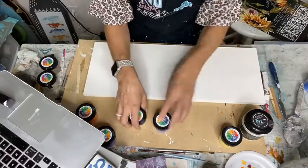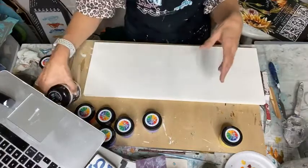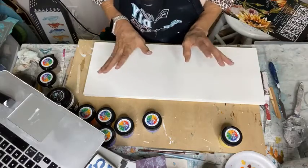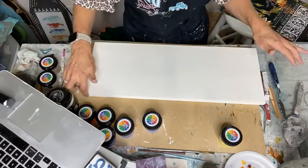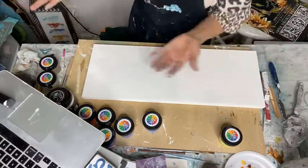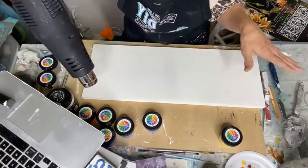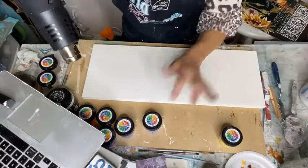I want to use this one and do something a little different. I'm a little worried though because I was playing with it earlier — I had it on my hands, picked this up, and it got all over my wood. I had to paint it again, so it's got like three coats on it. We're going to use a stencil, some embossing medium, and the powder.